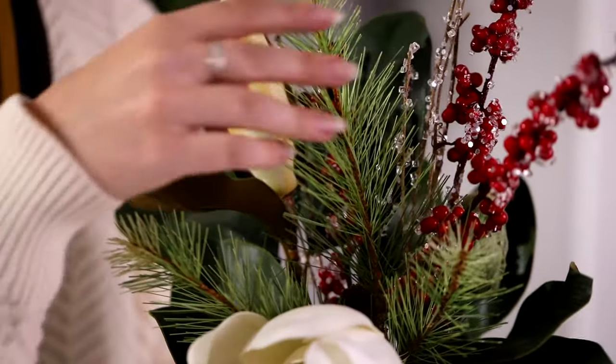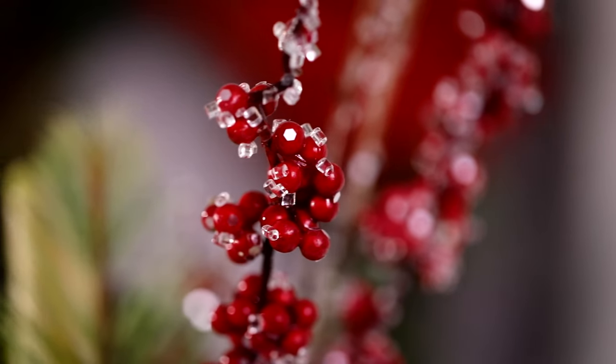Magnolias are elegant for any season. To give them that holiday look, I just added some pine with frosted berries, and now they are ready for the season.